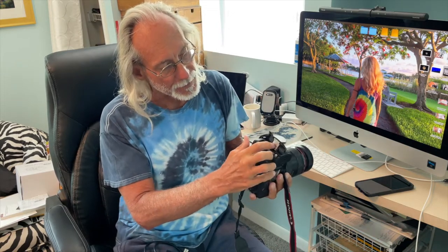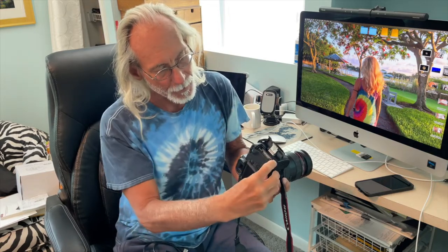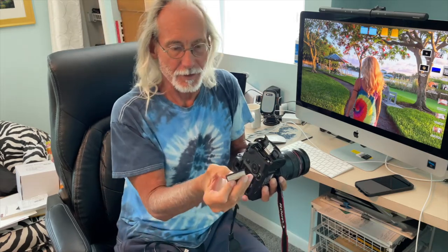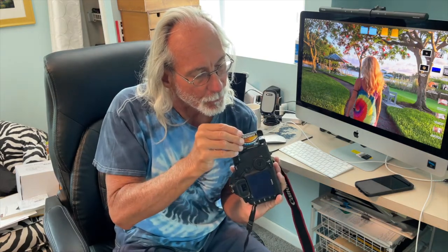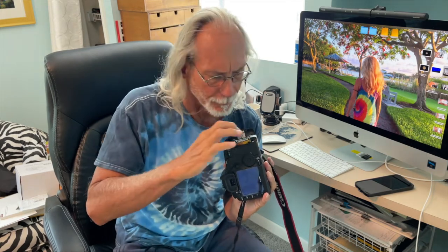To get the card out, you'll see it says CF and the logo should be facing this way, pins down. Click this little gray button and you've got your card. If you look, you'll see the pins are there — this is the face of the card, that's the back. When putting it in, you always want the face forward, pins down. Slide it in and when you push it down, a gray button pops up.